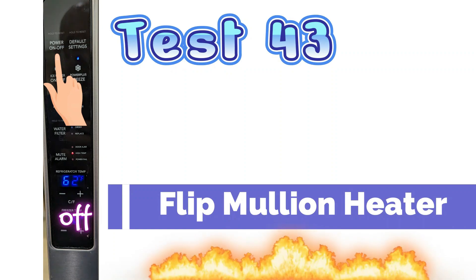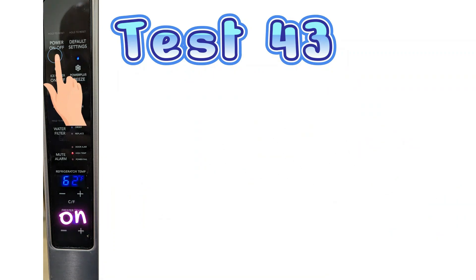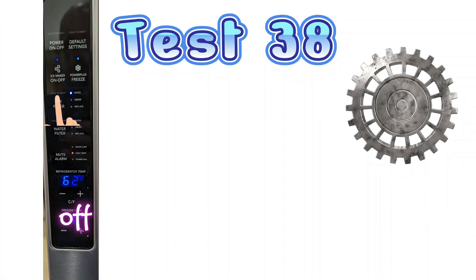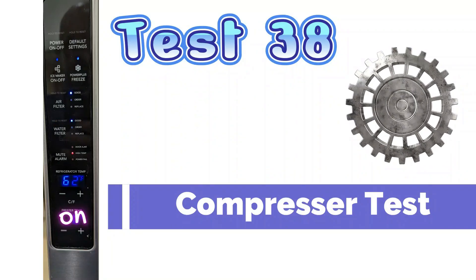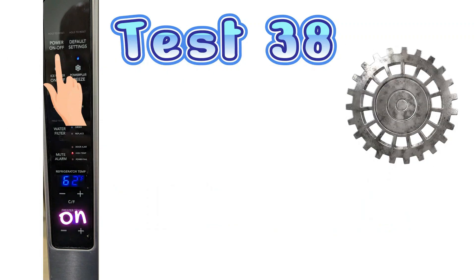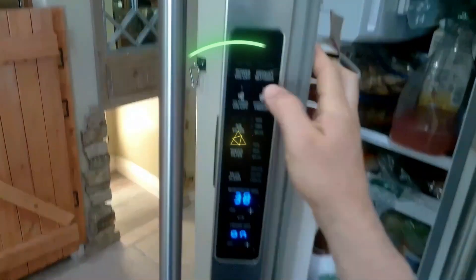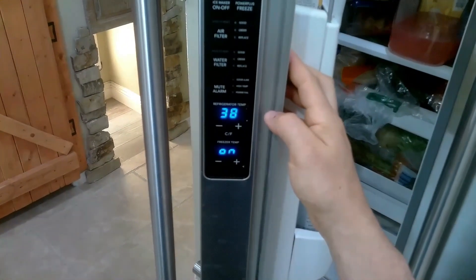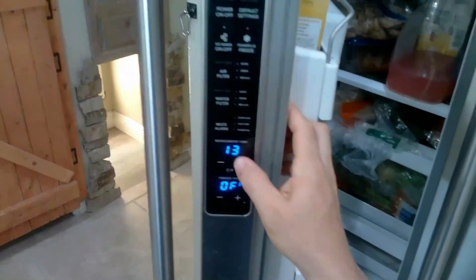Test mode 43 is the motor heater test. This is a test I would activate if I had a lot of condensation inside my fresh food section. Test mode 38 is the compressor test. So if your unit is not cooling at all, more than likely it's the inverter itself and not the compressor. You can activate this test to see if your compressor is turning on, not as an inverter test. I will try to find a video to link at the end that can show you how that test works. You turn it on and off by pressing the on and off button.